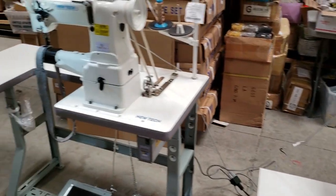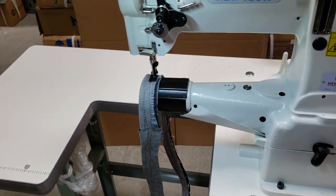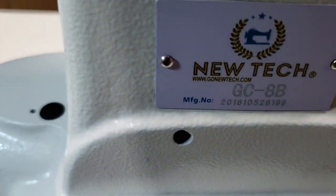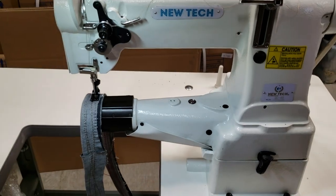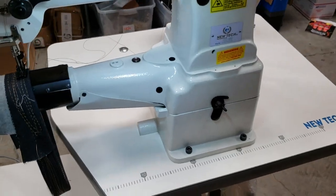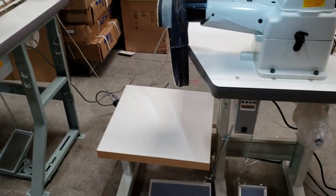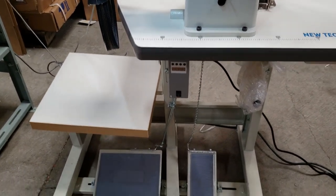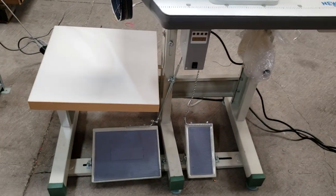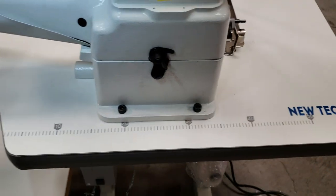Hello everybody, this is David from goldstartool.com. Today I'm going to show you two different types of sewing tables that we have for our New Tech GCN-8B, one of our best-selling sewing machines. This is the original style that we've been selling. The original type is a T-leg table — a three-legged design — pretty sturdy, made by New Tech, designed for a cylinder sewing machine.